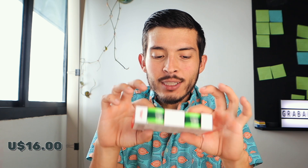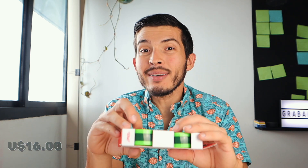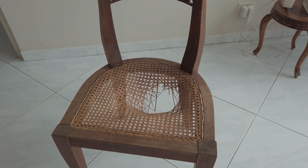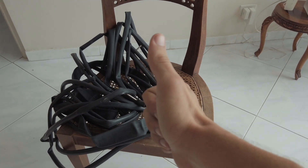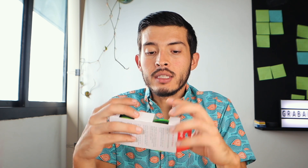Now, how much did this cost me? It cost me $16, which is surprisingly cheap for something in the cycling sector. Many simple cycling items are quite expensive, so $16 is really affordable. And if you consider that a tube costs on average $2 to $5, that means with just 3 to 5 or 6 flats, you've already paid for this product.